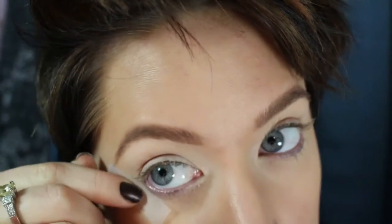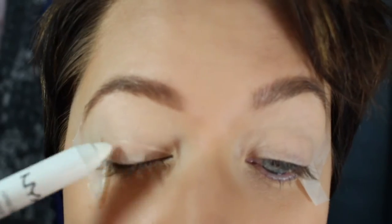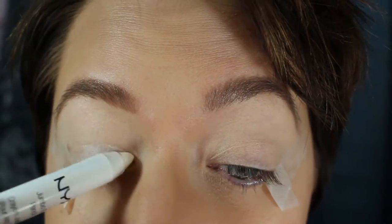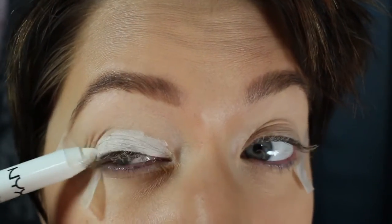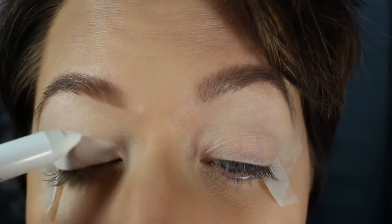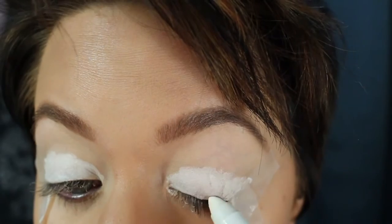Now I'm going to take the NYX Jumbo pencil in Milk and put it on my eyelids. I would suggest taking it all the way up to the eyebrow. I stopped at my eyelids and then started putting on eyeshadow — the color is so much more vivid with the white underneath. You'll see me go back and redo it, so just save yourself the headache and go all the way up to your eyebrows.